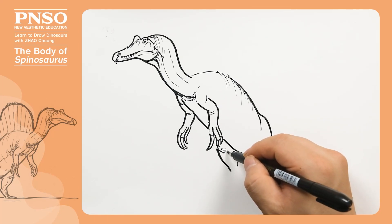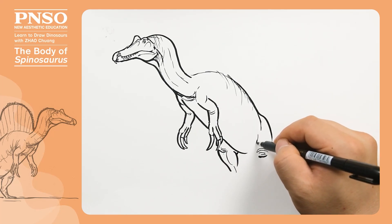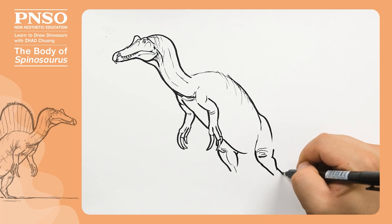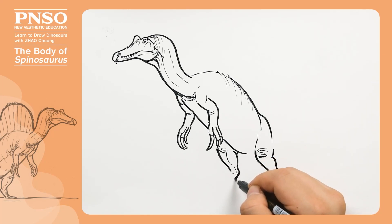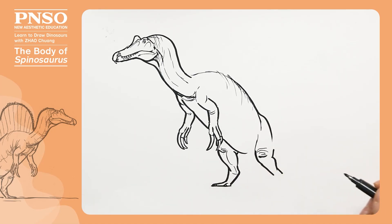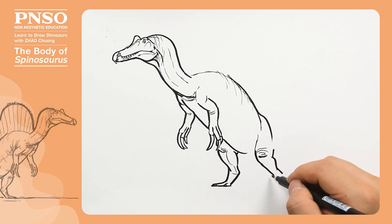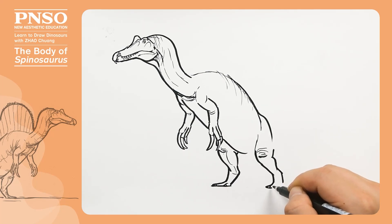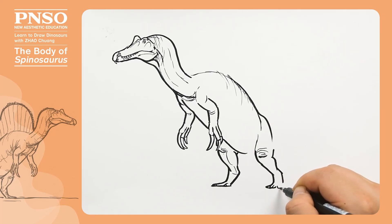Then draw its shanks and its feet, which spread out on the ground like that of ducks. The foot on this side was the same, composed of the big toe and the other three toes. The toenails were also relatively flat.